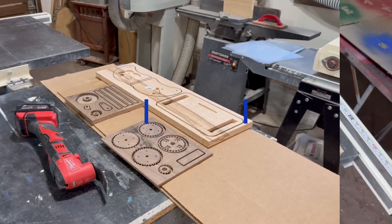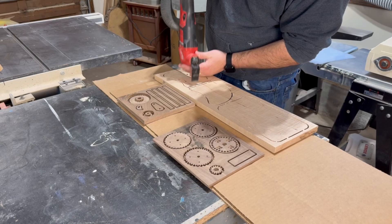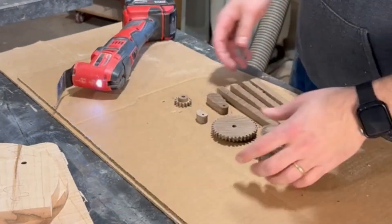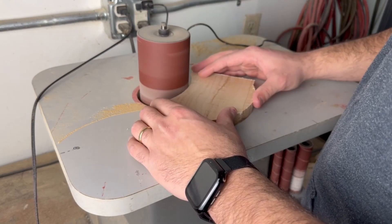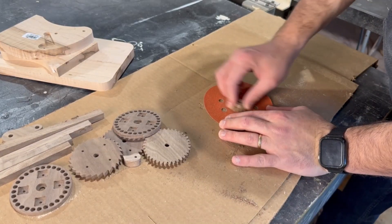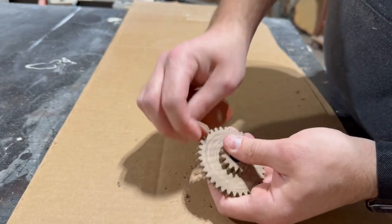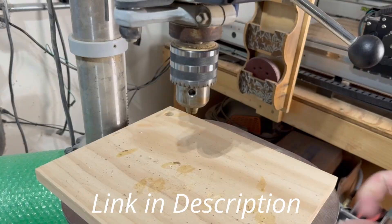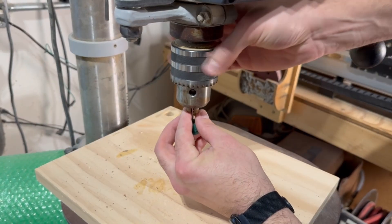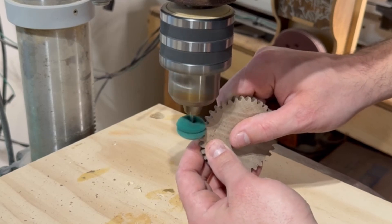Now let's move on to post machining. When it comes to breaking free our parts I like to cut the tabs using a multi-tool and then head over to the spindle sander to sand down any bumps. Of course when it comes to the smaller part it's going to take a lot of hand sanding to remove all the fuzzies and what's left of the tabs, but sanding is important so take your time. A few years ago on one of my projects involving gears, one of my viewers pointed me toward these little sanding doohickeys that go into your drill press, and I have to say these help a whole lot while sanding gears.